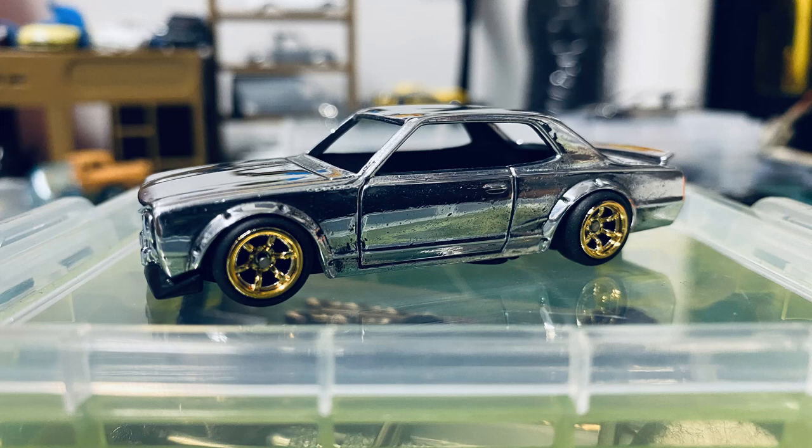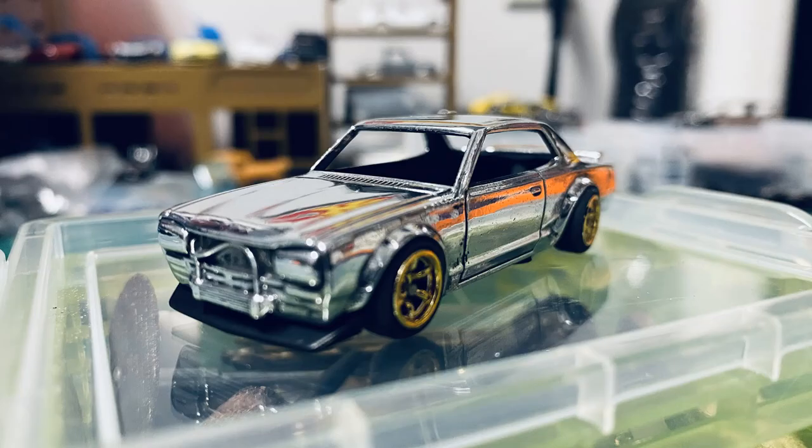We slammed this car — that's the first time that I slammed this car as much as I did on this one. And then we took it apart again and started applying some colors.